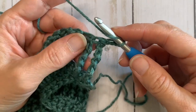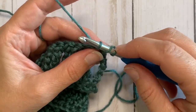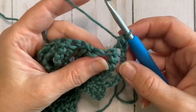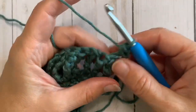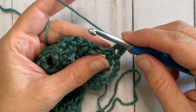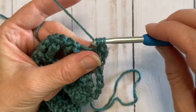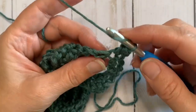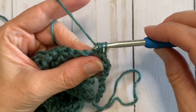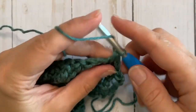Then we're going to half double crochet in the same stitch and in each stitch across. Yarn over, insert your hook into the same stitch, yarn over and pull through — you should have three loops on your hook — yarn over and pull through all three. That is the half double crochet. These stitches are going to be a little loose with that really tall stitch, but it'll tighten up as you go across. Continue that all along this row.